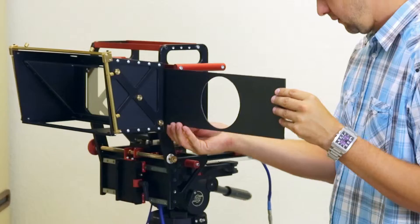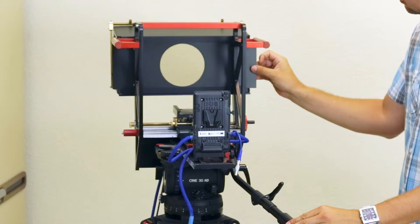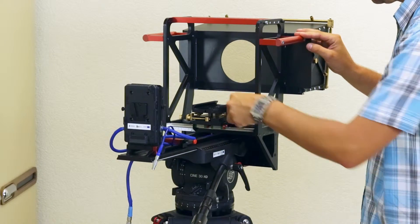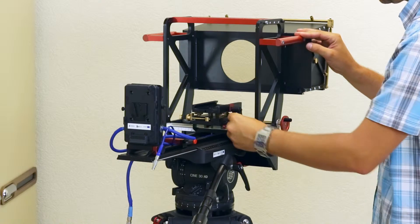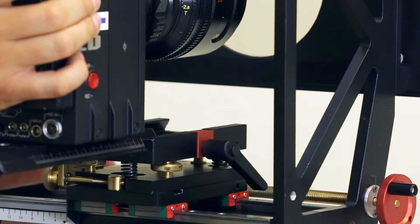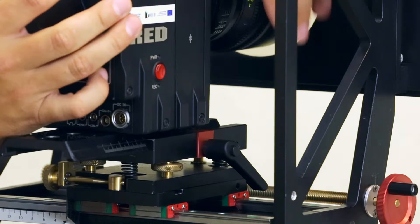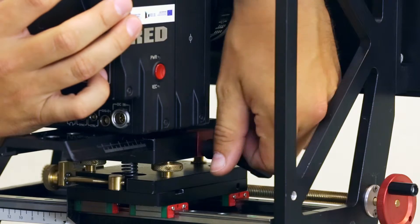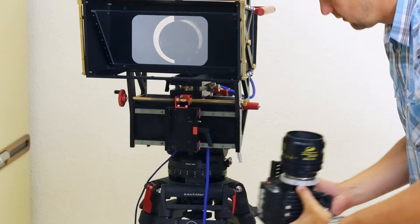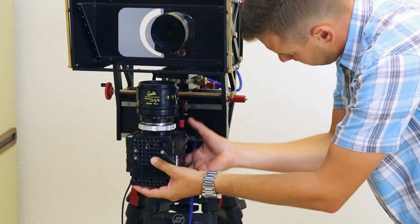Before mounting the cameras on the rig, slip the insertings into the matbox. The left camera should be mounted on the upper horizontal trolley, and the right camera on the vertical bottom trolley.